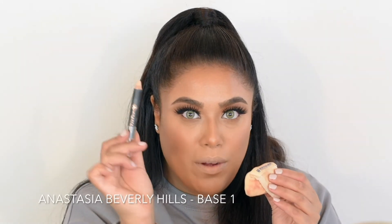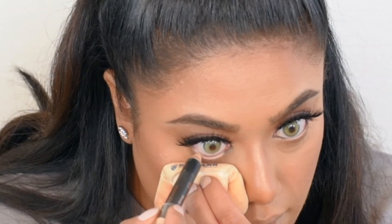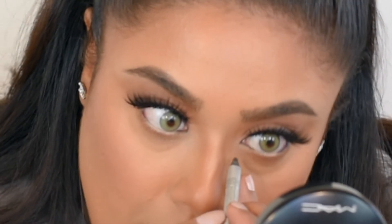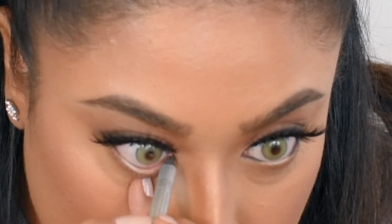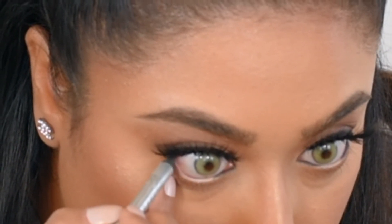This is an Anastasia Beverly Hills pencil — it's really for your eyebrows but I like to use it inside my waterline. Then I'm taking a grayish charcoal pencil by Stila and putting that on the outer portions. I'm adding it to the outer and inner third of my eyes, leaving the center blank with that concealer shade. This gives your eyes more of a doll-like effect and makes them look more open. You can use black for this but I think gray or lighter brown looks better.